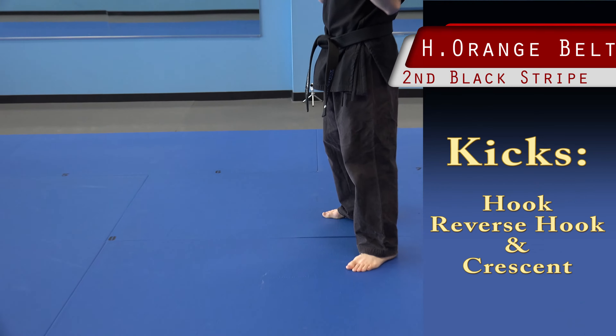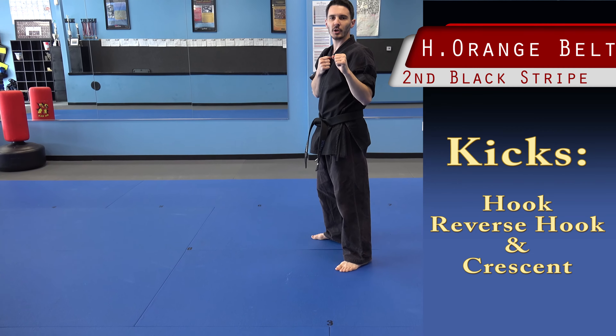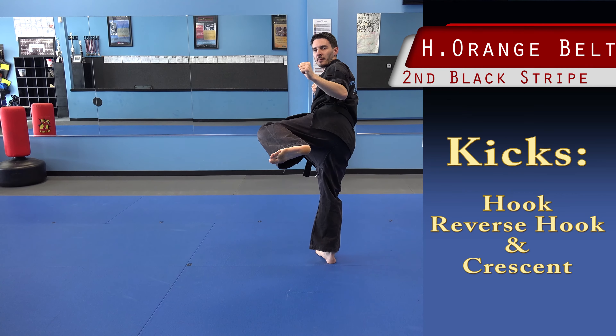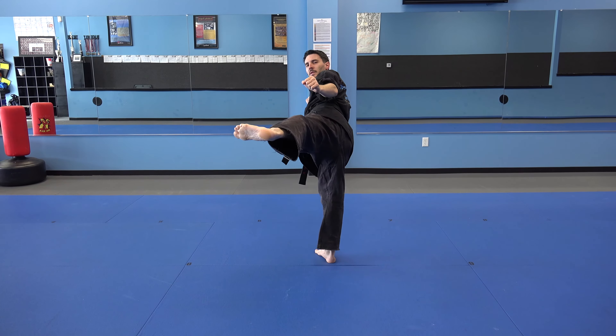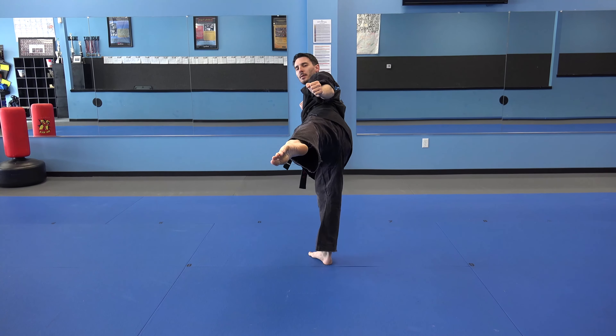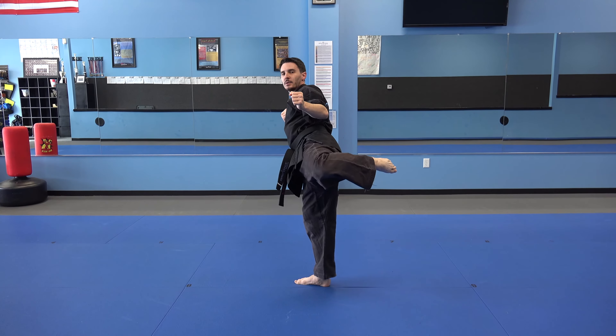Next step, kicks. First kick, hook kick. We bring our foot up into a side kick chamber. I kick my foot out with a side kick, slightly off center. I point my toes. I pull my foot quickly into a round kick chamber, and then set my foot back down.